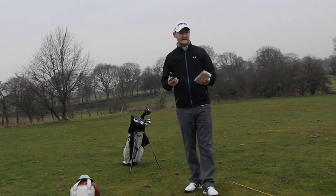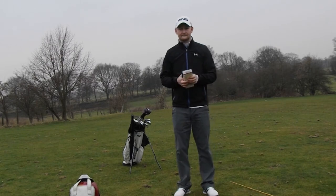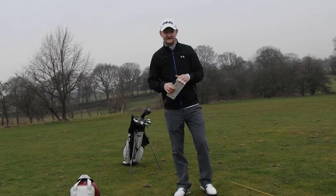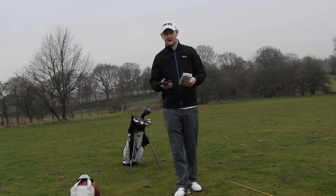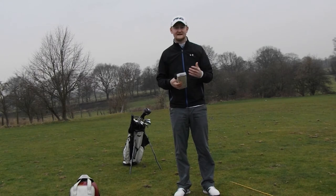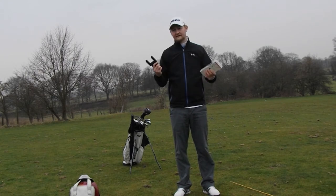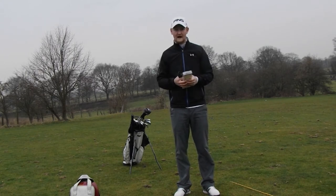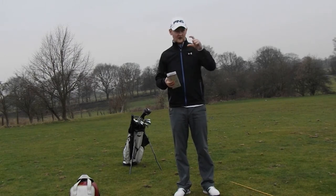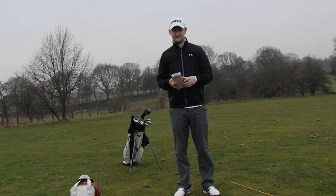This piece of kit is really handy for guys who are quite motivated towards their practice and seeing their swings. It's also great if you do want to video your swing and take it to your coach, or send it to someone. You don't have to rely on balancing it somewhere on the bag or having another person there to hold it and record the swing for you.